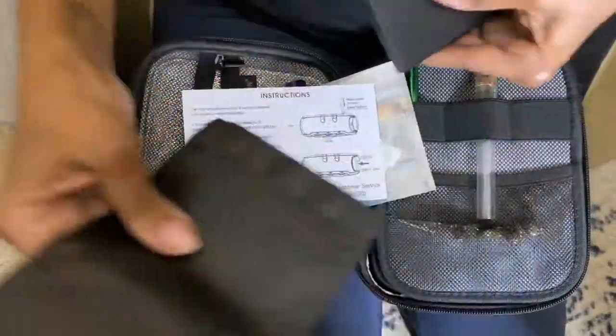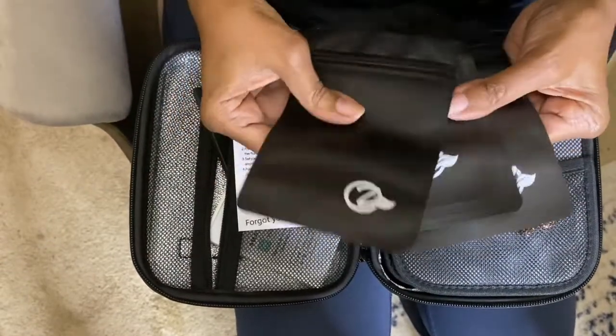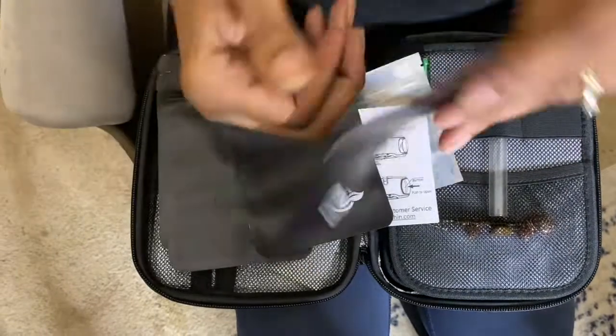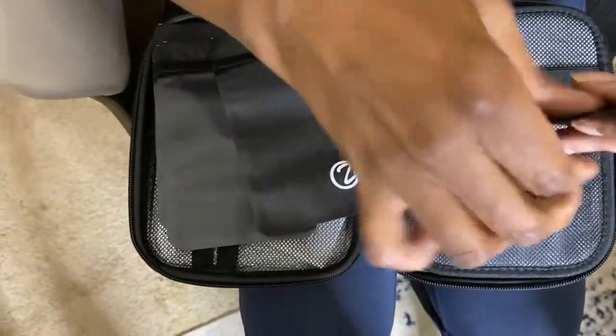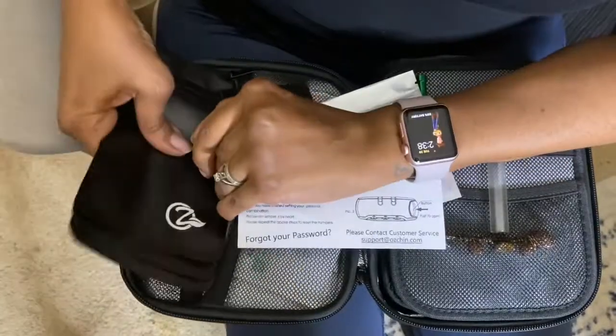Also in here are the instructions for the lock. They also give you five of these mylar bags with this stash box — you can see on the inside they're reusable zipper pouches. These are great.